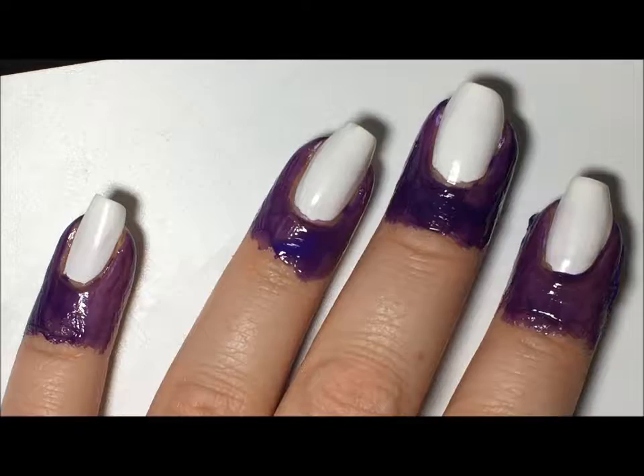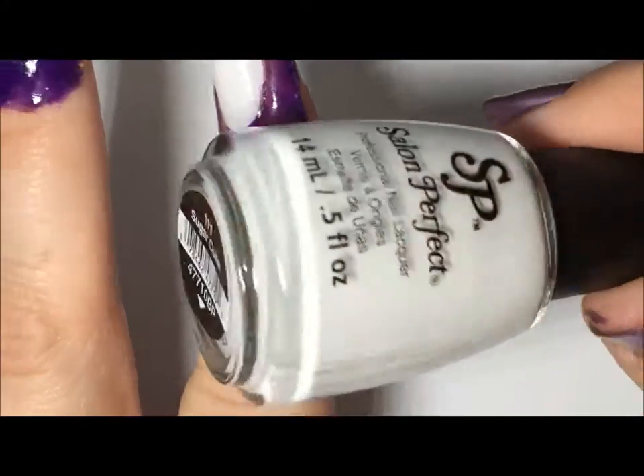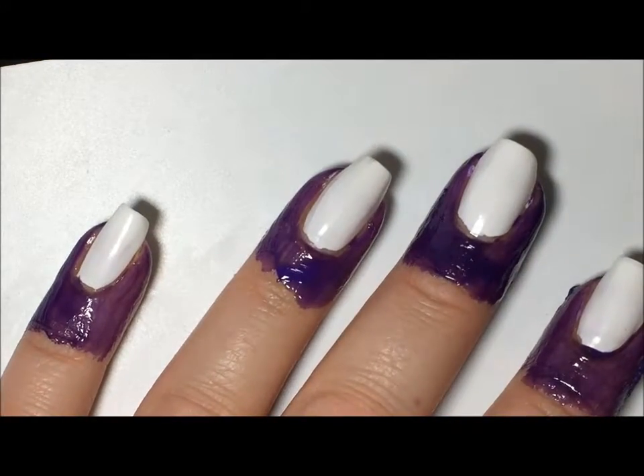On top of that I have white, and I have used Salon Perfect — this is Sugar Cube — and I just have one coat on each of the nails.